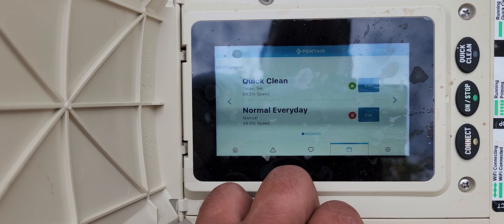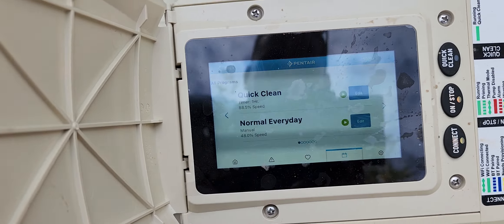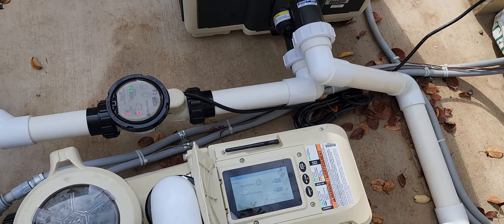For normal every day, this one here — don't want to turn the pump off, I just simply pause it and it's off. Everything's off. Want to turn it back on? Play. It's like play and pause, that's it. Super easy.